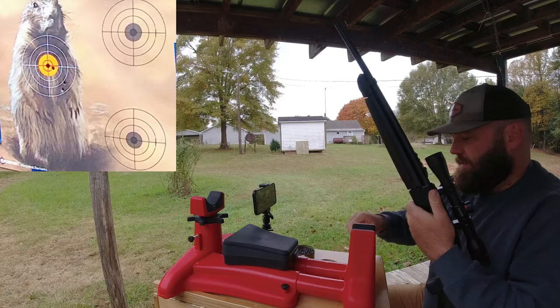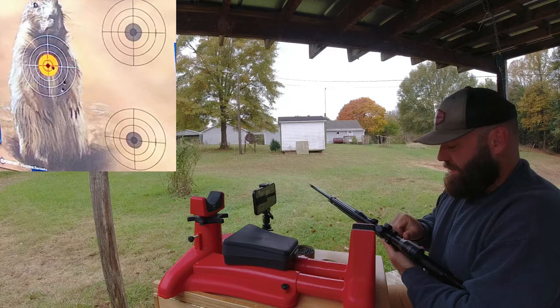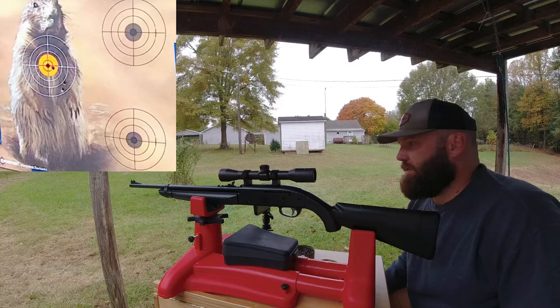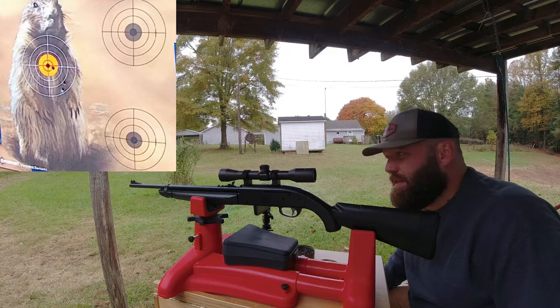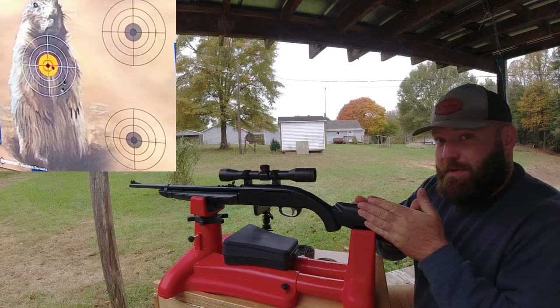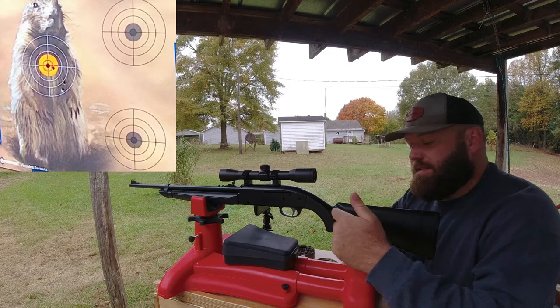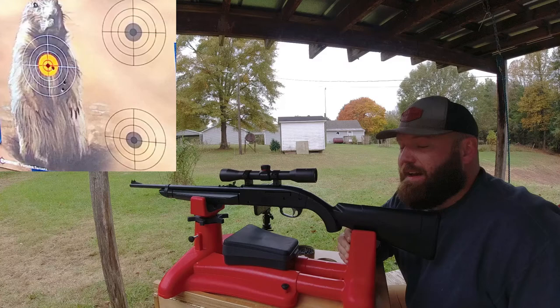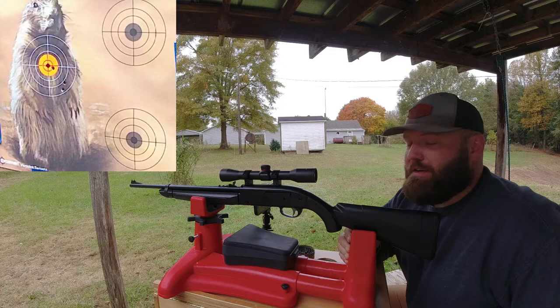I think once broken in and maybe taken apart, lubricated and loved on a little bit, this would probably be a fantastic gun. It's just I like the Daisy 880 better. This thing is way easier to load the pellet into though. I could actually mount the scope quite a bit lower if I took the rear sight off, and I like to mount scopes as low as I can - that's a pro. I do like the ambidextrous cheek piece since I shoot lefty. The Daisy 880 has that big cheek piece on only one side.